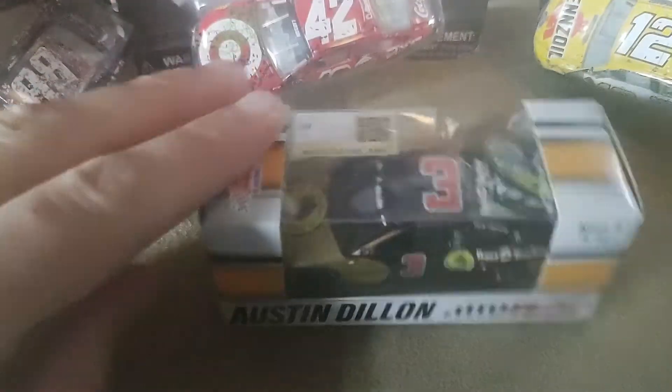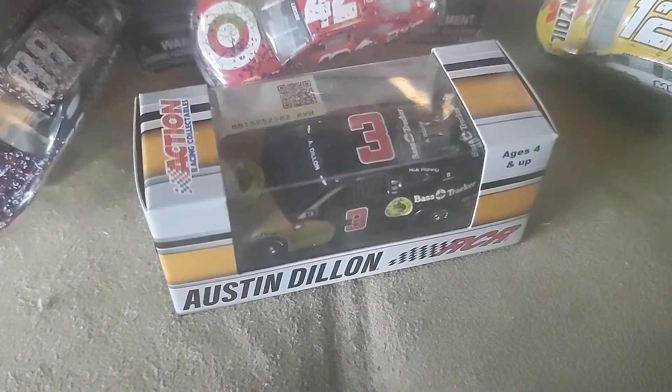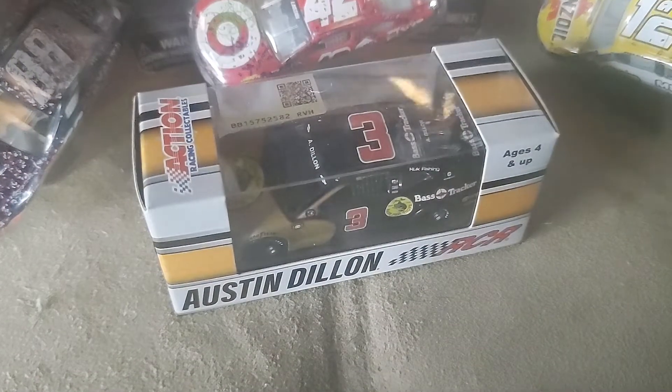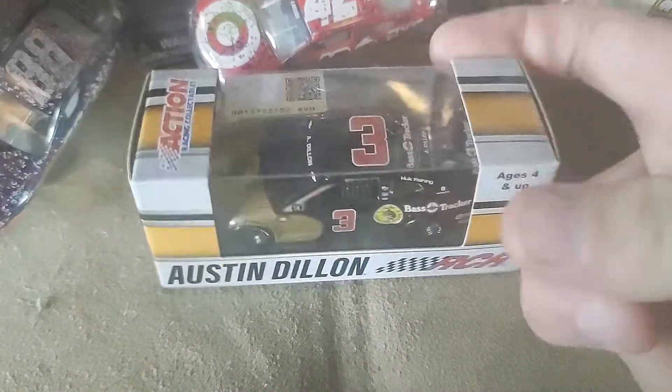How's it going ladies and gentlemen on YouTube? I am Ultimate Speedway and I am back at it with another video. Today I'm going to be reviewing Austin Dillon's Darlington Throwback.